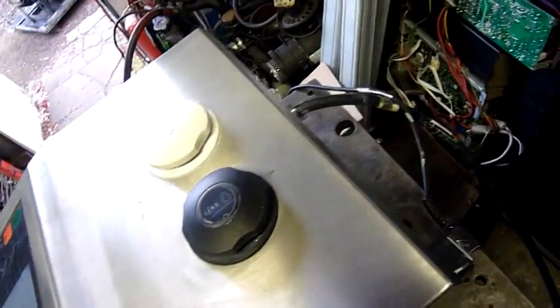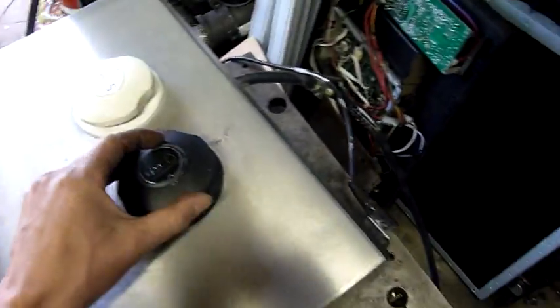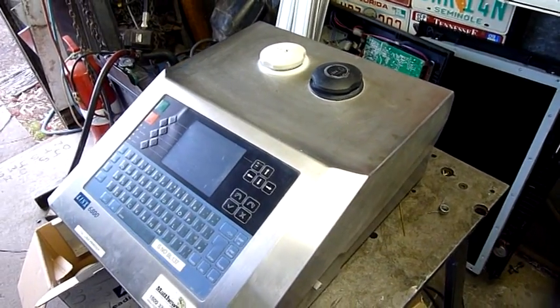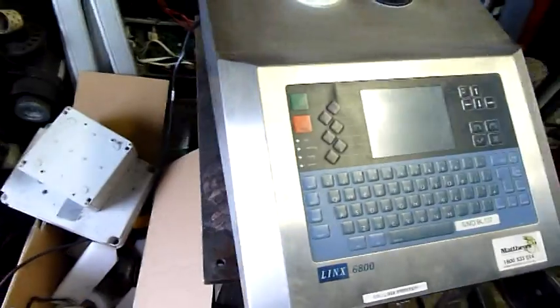It won't go any further. I don't know if it's related to the fact that everything's dried up and full of solidified ink, or whether it's just an additional ROM issue or something. But it was working when it came out of service, so I'm not too sure on that one. We'll pop it open and have a good look at it.